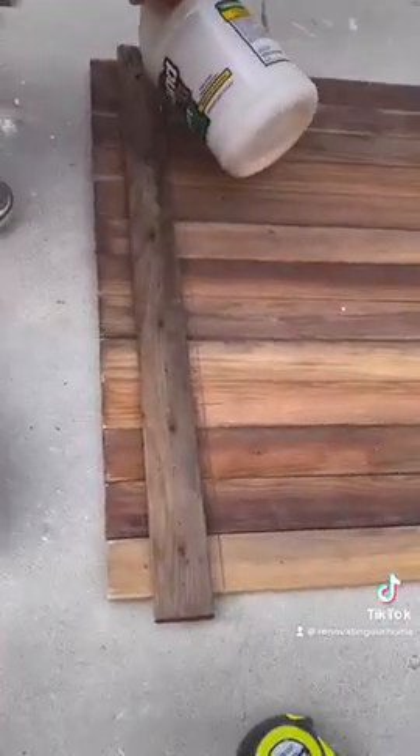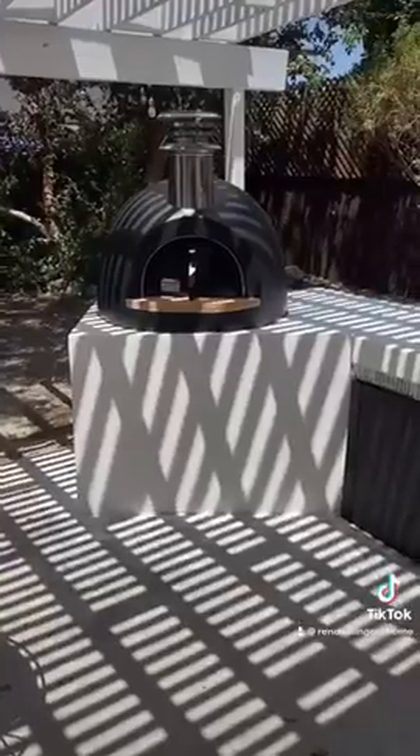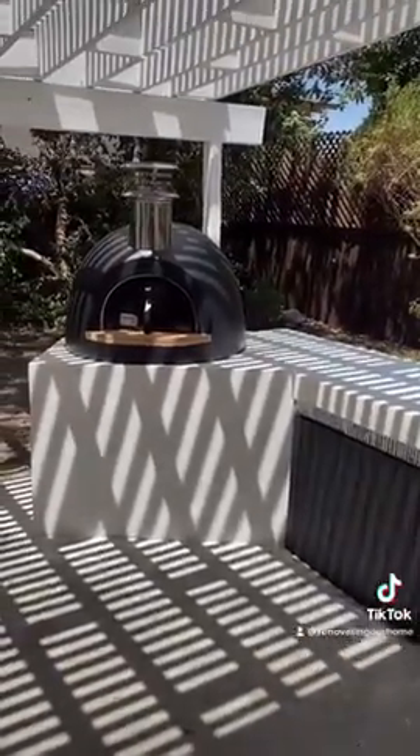We also made a black door to match the oven, to make the whole piece look cohesive, and that's where we will put our wood. This is the before, and this is it now. Let us know if you have any pizza recipes and if you want to see our new pizza oven in action.